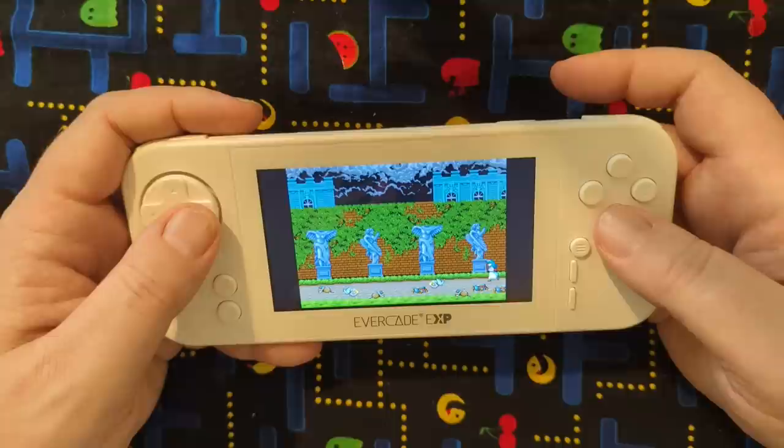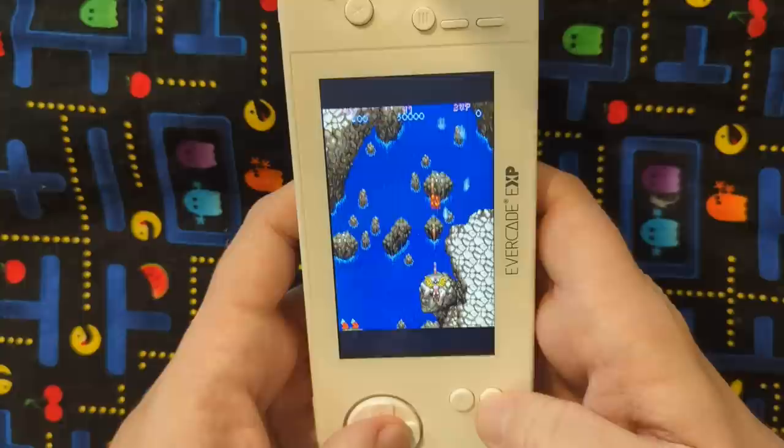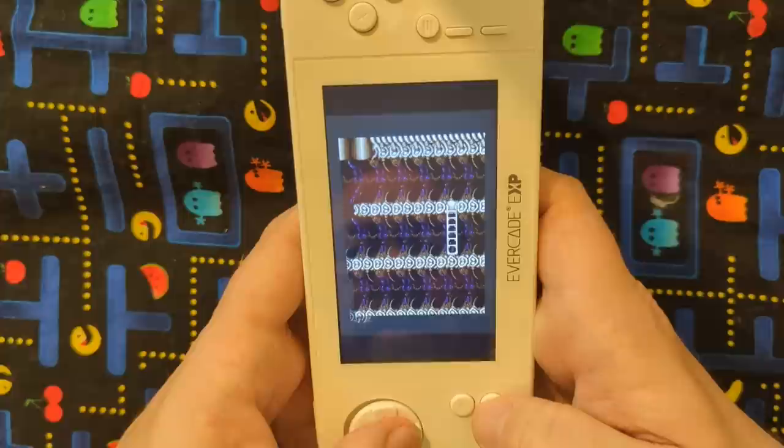You've got Ghouls and Ghosts — this is the sequel to Ghosts and Goblins. And then Legendary Wings — maybe you played this on the NES. Pretty decent game, one of those 80s Capcom arcade games which I absolutely love. It starts out as a shooter, and you can go inside things and it goes side-scrolling after a while.